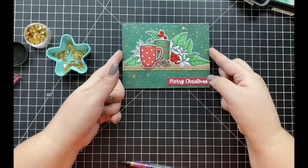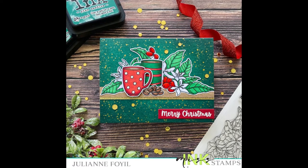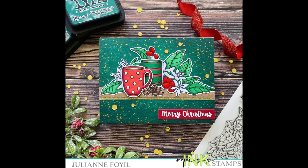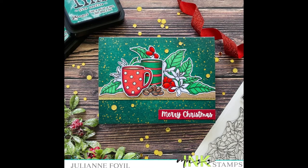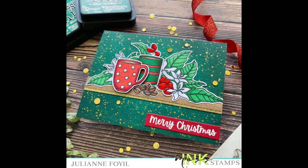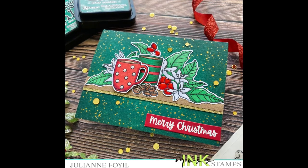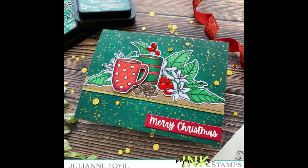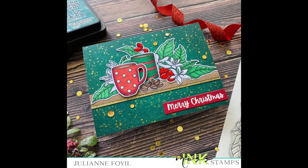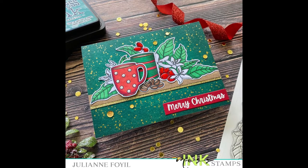I really hope that you all enjoyed this card. If you have this stamp set or something similar, I hope it inspires you to stretch your stamps for multiple occasions. If you liked this video, please give it a thumbs up and subscribe for more card making ideas. All supplies used today will be listed and linked in the description box below. As always, I hope you have a wonderful day — I'll see you next time and happy crafting!